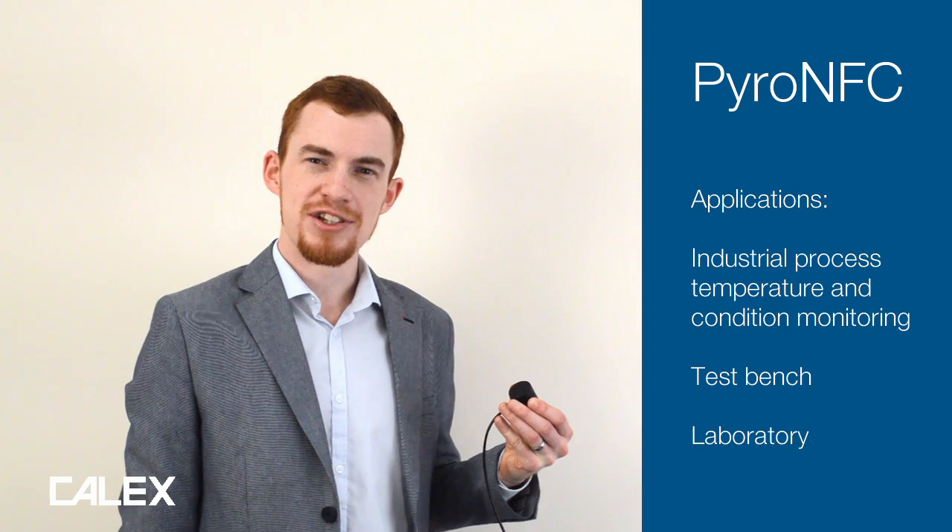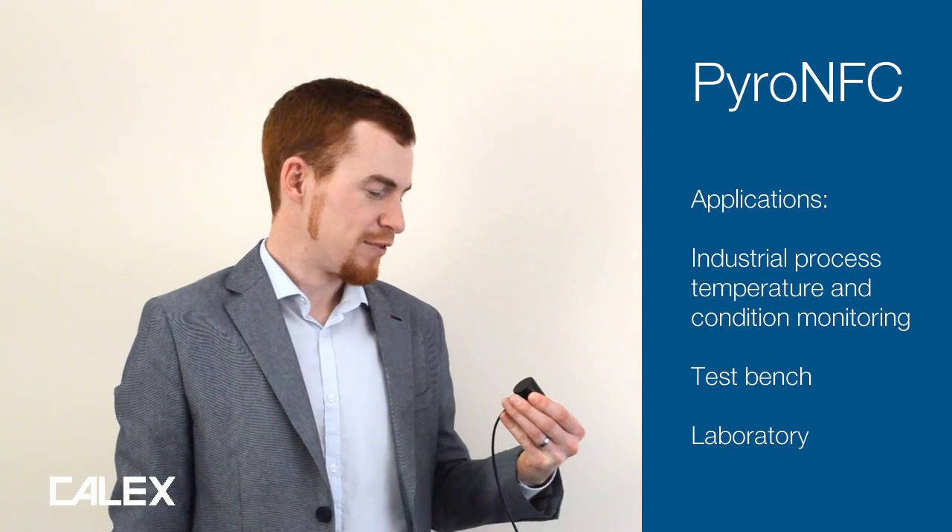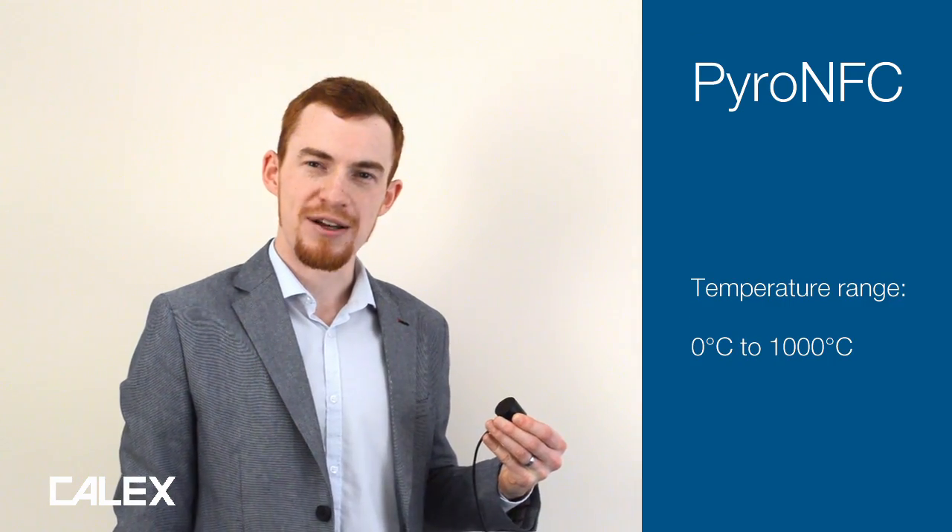Hi, I'm Anthony Smith from Calex Electronics and I'd like to show you the Pyro NFC, which is the world's first NFC configurable infrared temperature sensor. It's designed for industrial, test bench and laboratory applications for measuring temperatures from zero to a thousand degrees C.